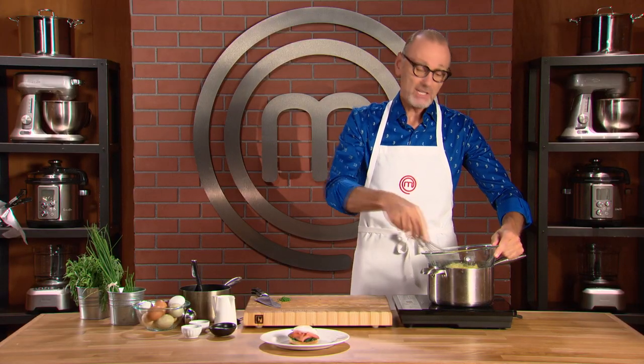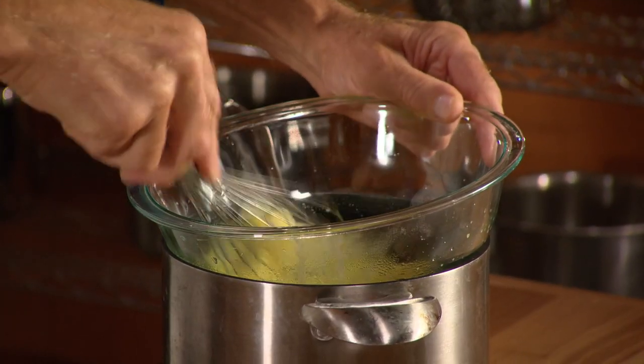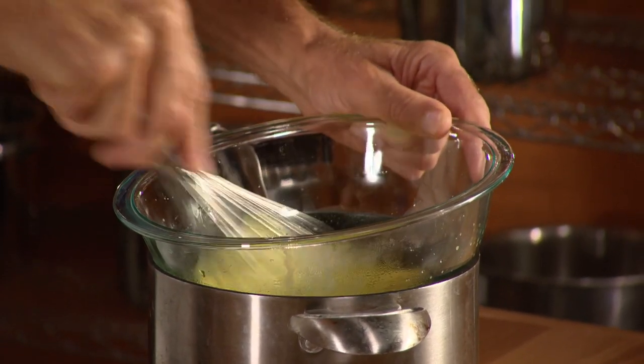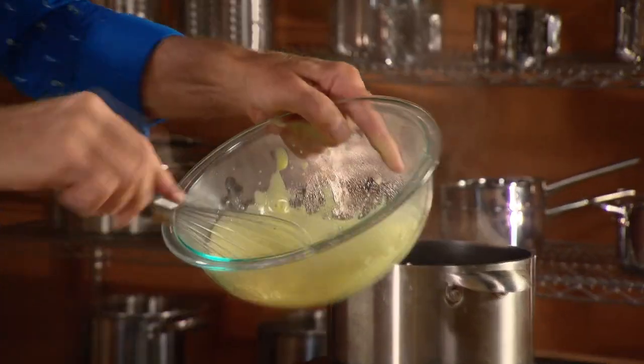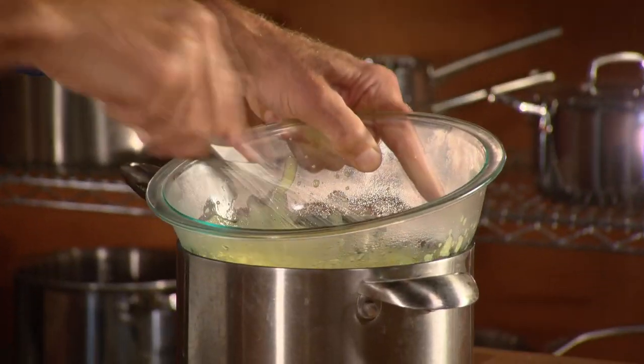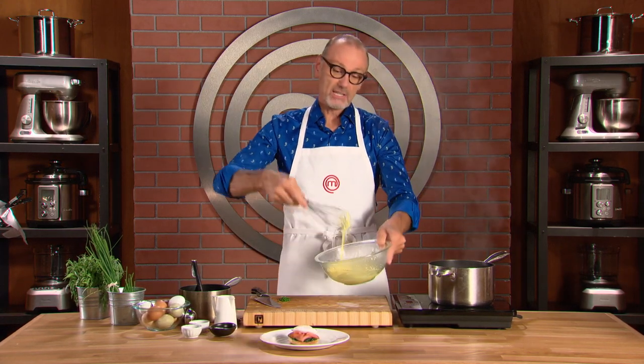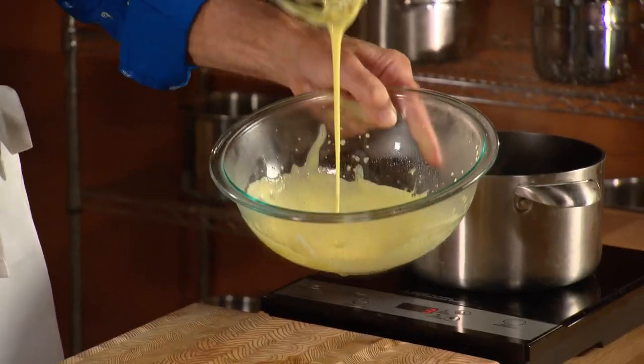If you add too much heat, you'll start to scramble the eggs. Not enough and it won't become light and fluffy. See how thick that's become? This is almost ready. Just a little longer, because when I lift the whisk up with my smooth and creamy egg yolks on it, it should fall in one consistent ribbon — just like that.